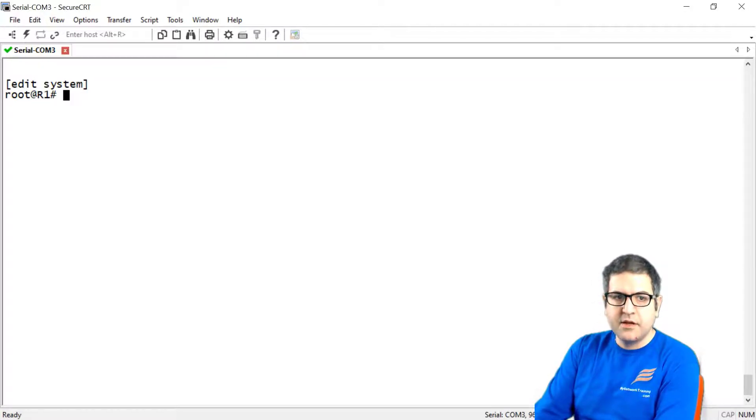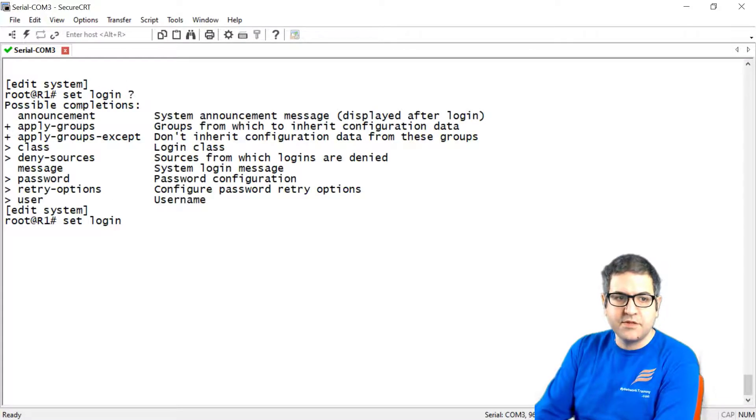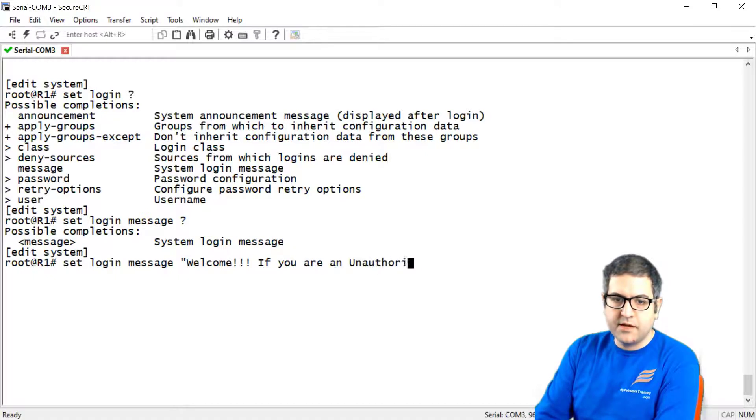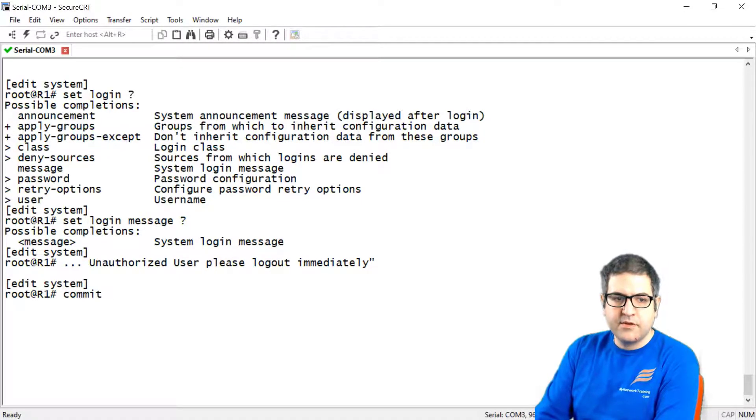To do that, we go to the system and say 'set login ?' — we can see the 'message' option. So we say 'set login message' and write the message. For example: 'Welcome. If you are an unauthorized user, please log out immediately.' Then we press enter and commit.